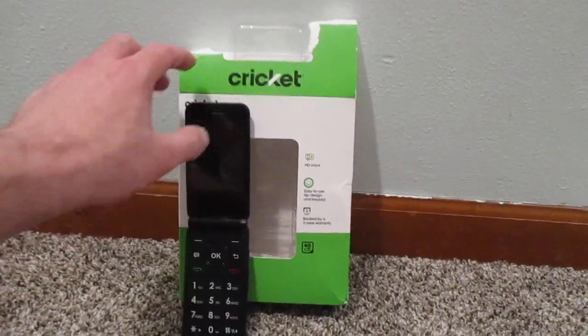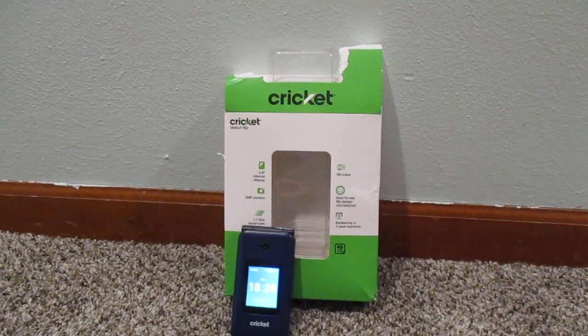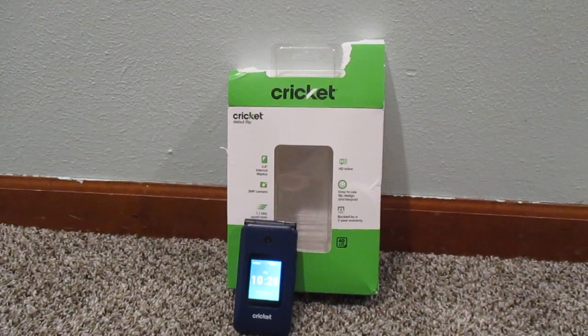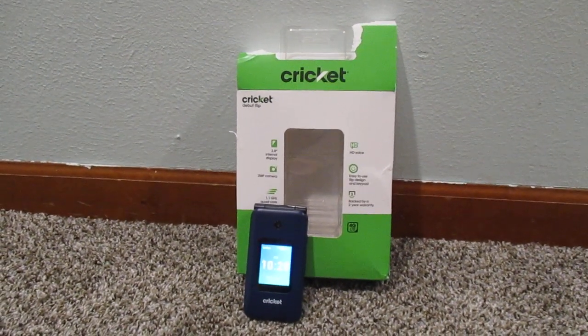Well guys, that's the Cricuit Debut Flip phone. I want to thank you guys so much for watching. Be sure to hit that subscribe button if you haven't done so already. And as always guys, have a great rest of your day.